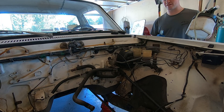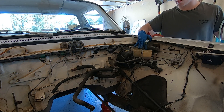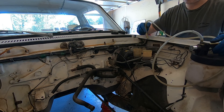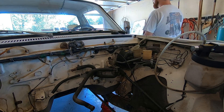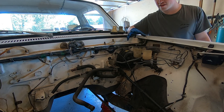Our next step is to take our vacuum bleeder here and suck out all the brake fluid out of these reservoirs, and then we're going to go to each wheel and drain them of all the brake fluid. Now that that's done, we're going to go around to each wheel and drain those out.